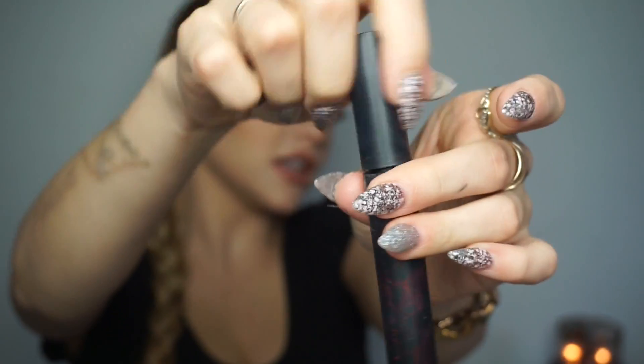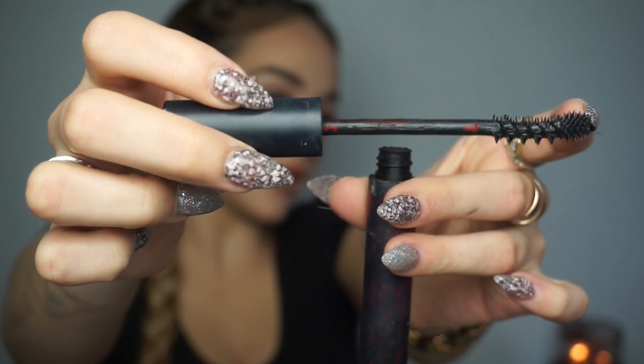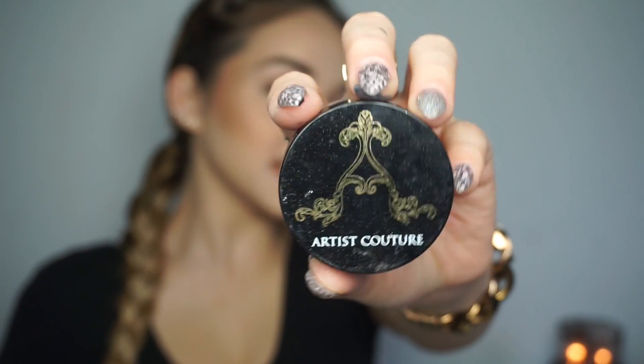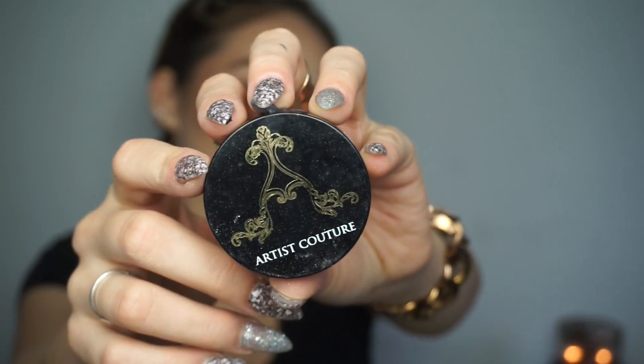Now I'm taking the Immortal Lash from Kat Von D Beauty and applying this to the bottom lashes. I'm also taking the Artist Couture highlighter and focusing it on my lid as well as the inner corner of my eye.